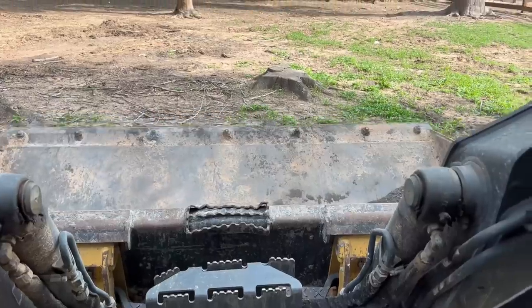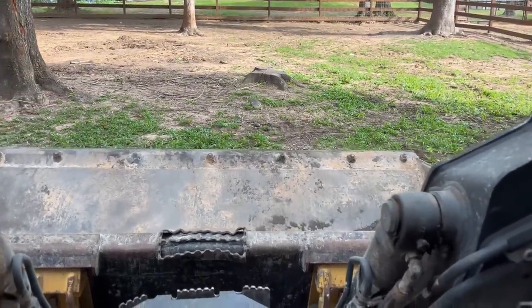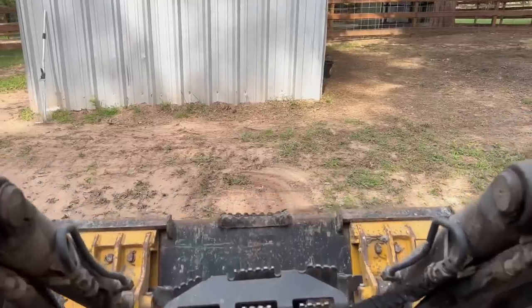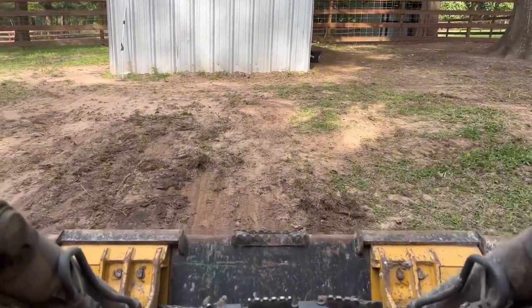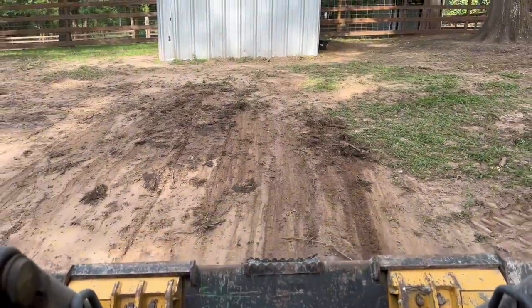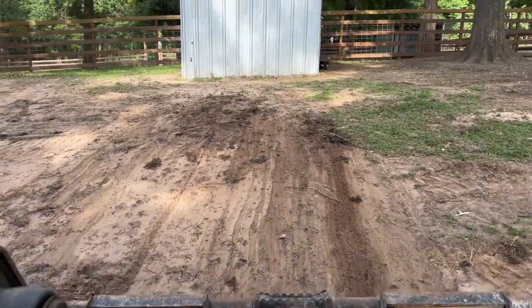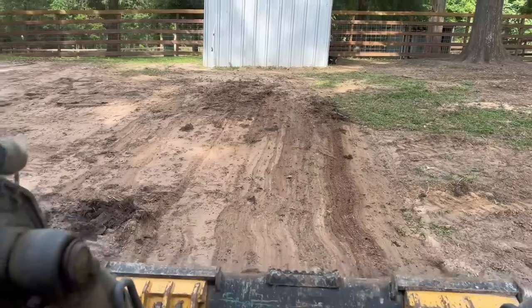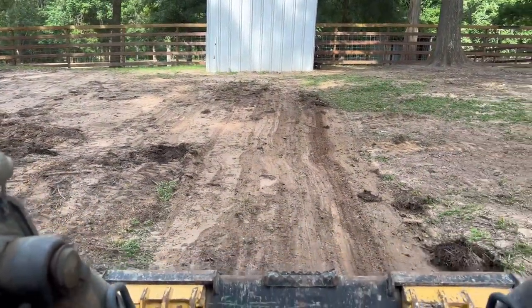I'm just taking and dragging everything, smoothing everything out. In doing this I can start looking for any nails, screws, and anything that may have broken off the pallets while I was burning. I don't want to risk ever having any tire issues out here.